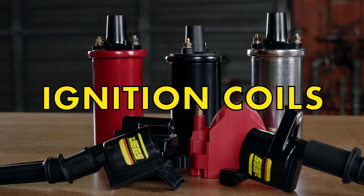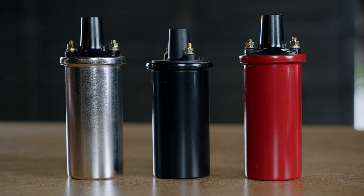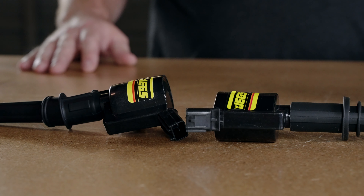Now that we have the distributor and wires figured out, let's talk about ignition coils. Jegs coils are offered in a variety of colors and styles, but one thing remains the same — maximum output. All of our coils are manufactured with premium materials and the latest technology to deliver high spark energy and extended coil life.